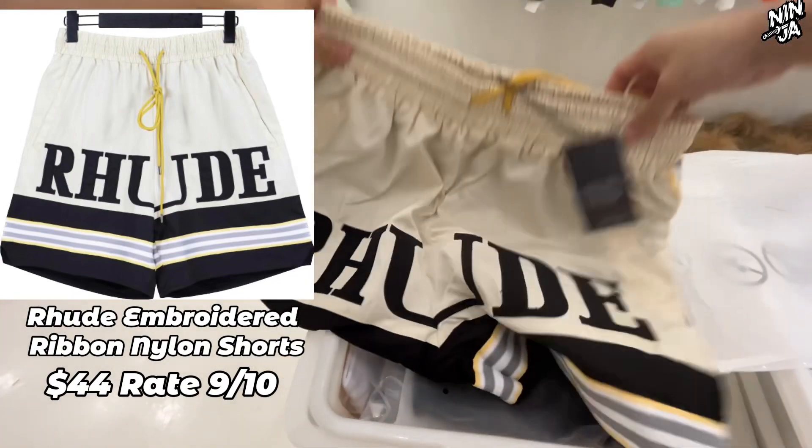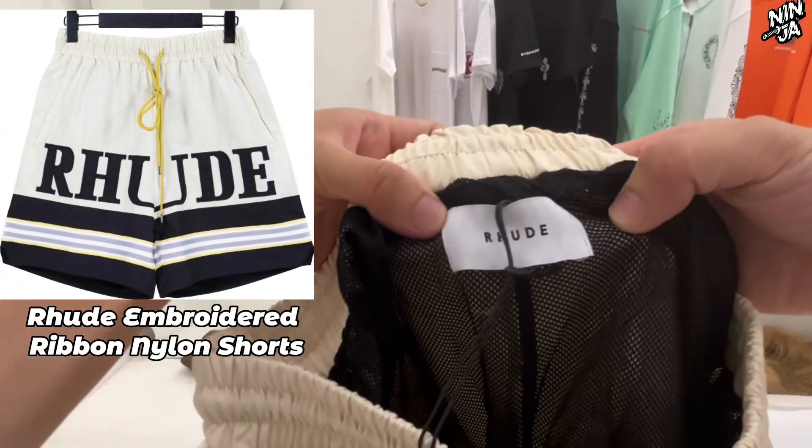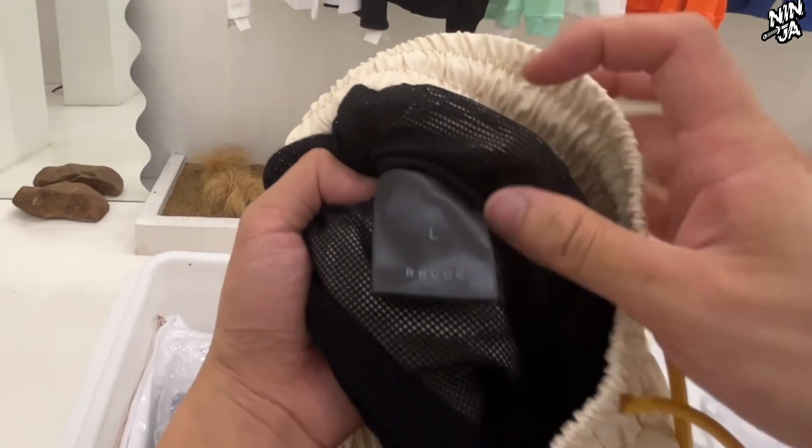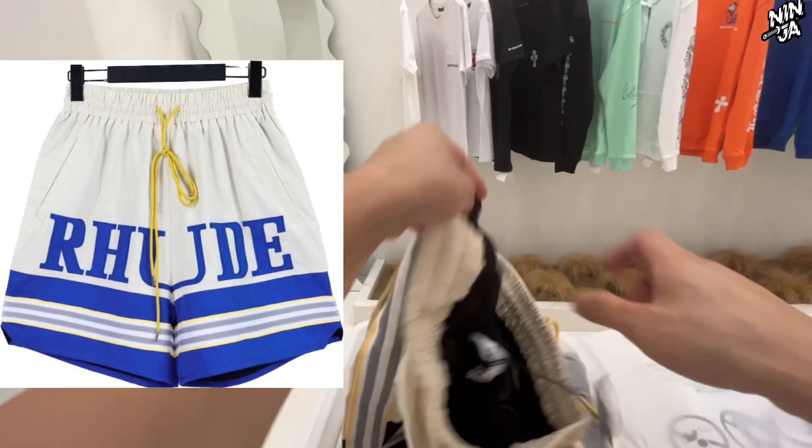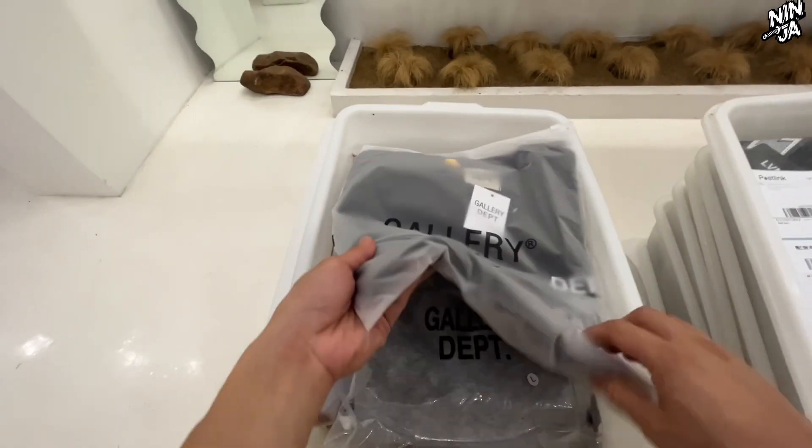Okay, the first item we're gonna review is the Real shorts. The length of this short is a little bit long. Because in this order, our buyer bought the black one — we also have the blue and green color if you are interested.